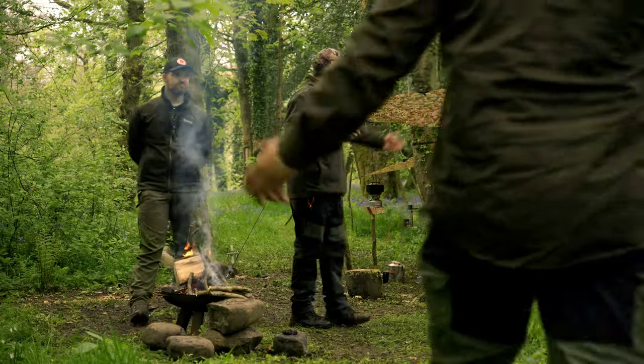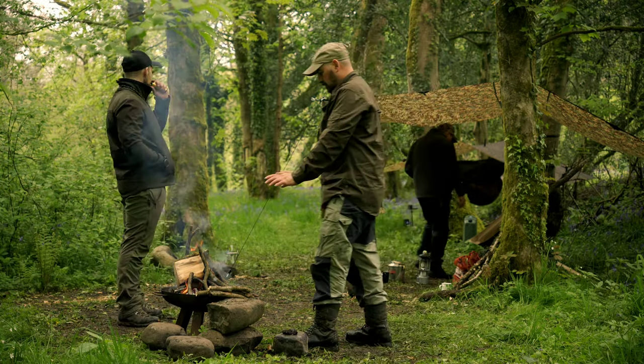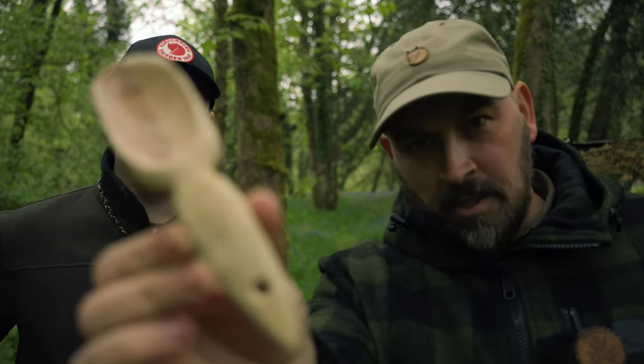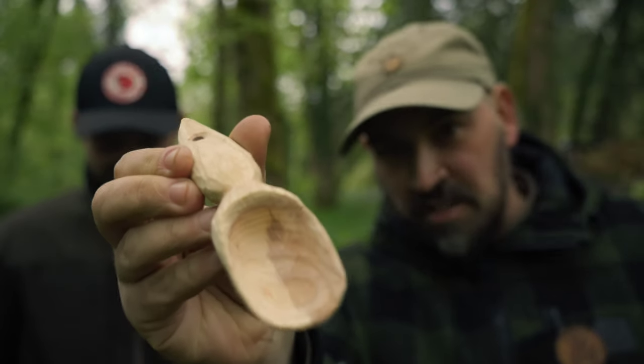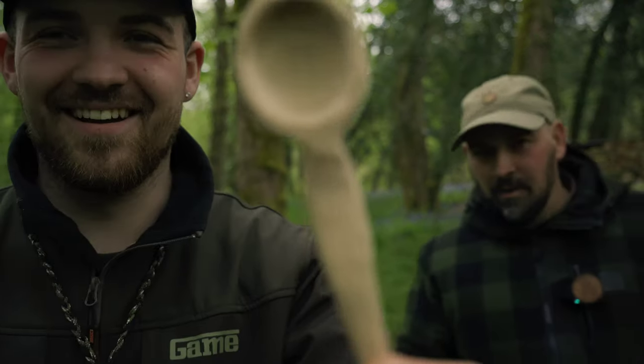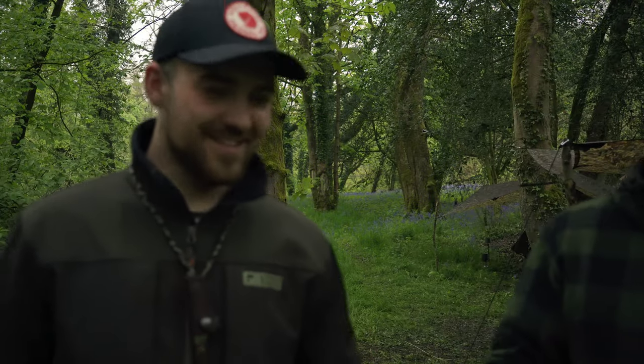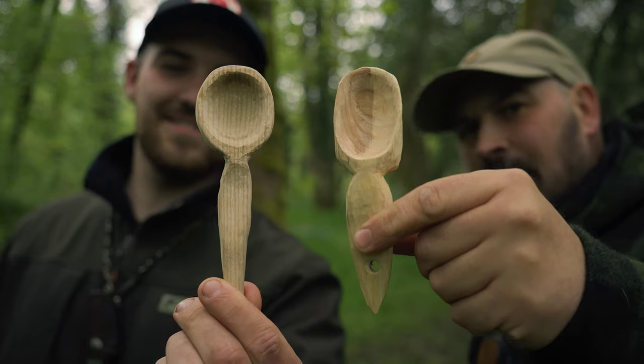Right guys, so you would have seen at the beginning of the video we did a bit of carving. What I was carving was a coffee scoop for my coffee pouches — and I only honestly intended it as that, not a six foot spoon. Come on Brandon, check out Brandon's work of art here — his very first spoon. Look at that. He's going to eat his porridge with that spoon in the morning.